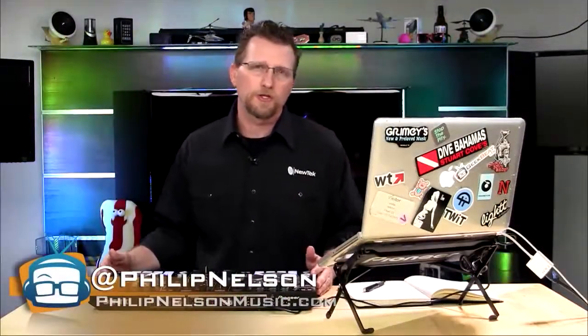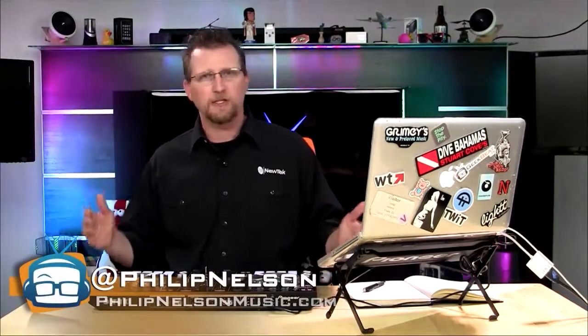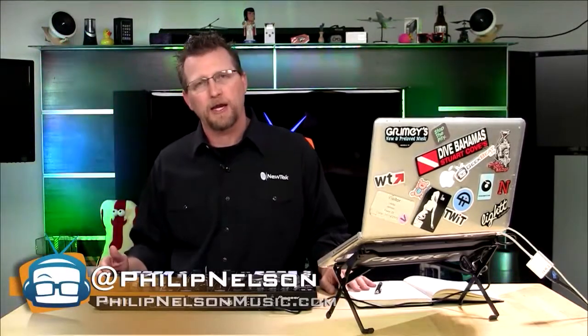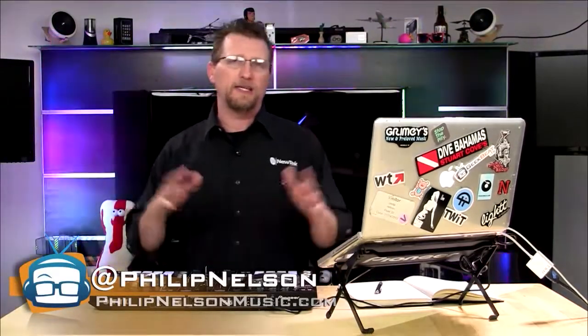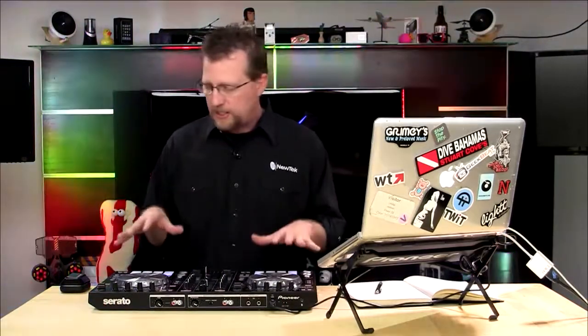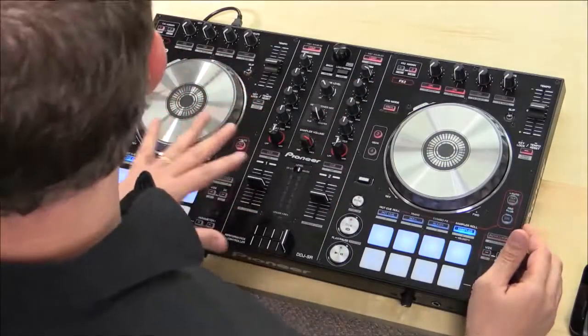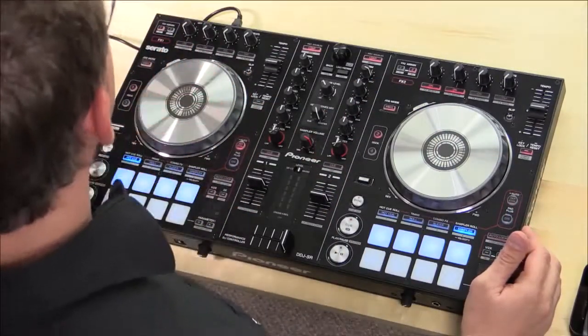When it comes to DJ controllers, the standard is Pioneer. When you visit any of the major clubs, this is the gear you see — something made by Pioneer. Fortunately, Pioneer has an entire line of DJ controllers to fit any budget. Today we're going to be talking about the DDJ-SR. This controller retails for $599.